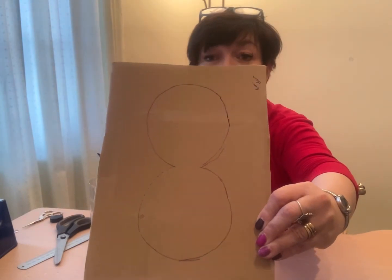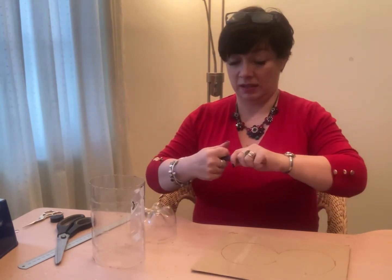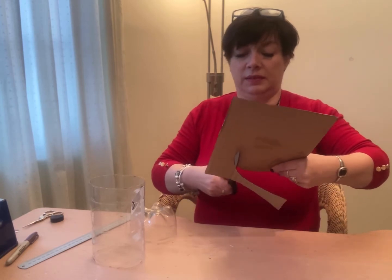It looks a bit like a number eight or possibly a snowman. Once we've done that, cut it out using a pair of scissors. Again, you might need an adult to do this one for you, although it's not quite as dangerous as the other cuts.